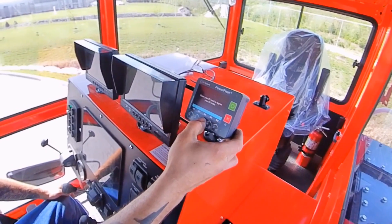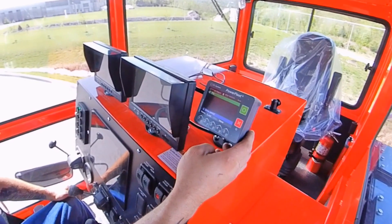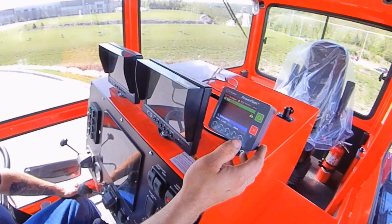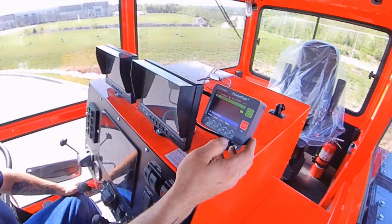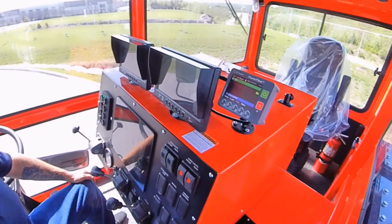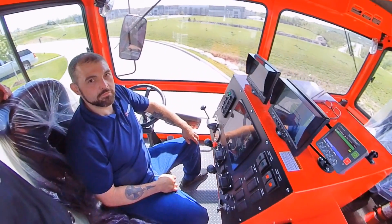That looks like a complicated code! You hit the green button once, then hit the green button again and hold it — that serves for ignition on. Then you hold the green button one more time and you have a start. Boom — it lights up the control panel, and from here on out we can drive this thing away.